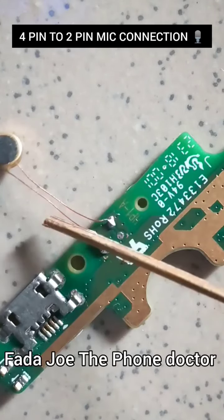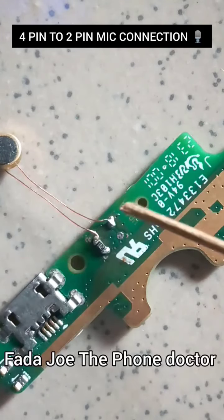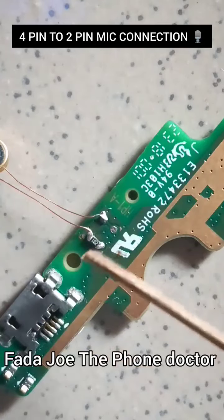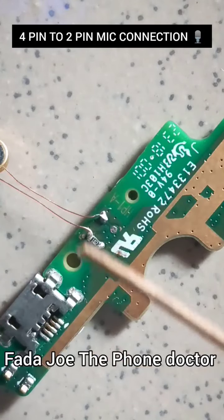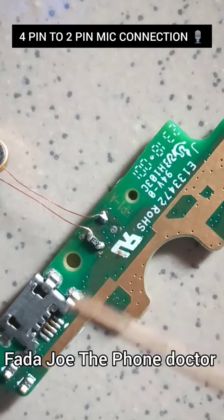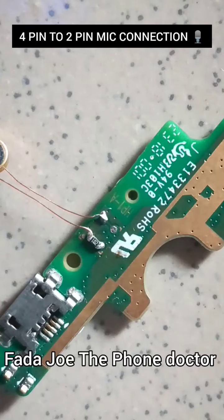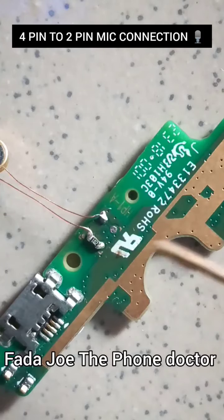This is the positive of the microphone and this is the negative. I connect the negative to negative, then the positive of the microphone to the positive of the mic connection. For the audio signal, I use a 1k resistor. You can also use 1.2k or 2k — I've tested it with 2k and it works normally. So try using a 1k to 2k resistor; it's still going to work.